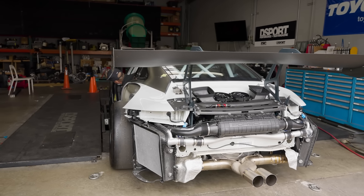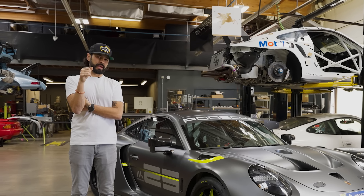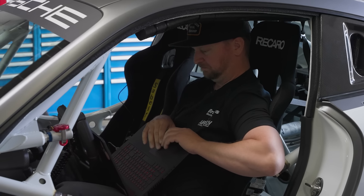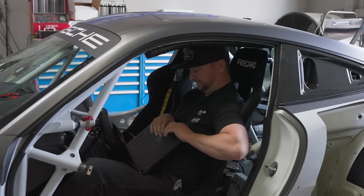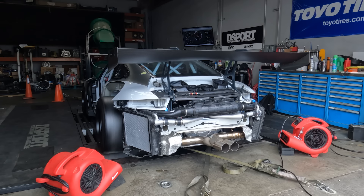Jared's going to have to confirm, but if I remember correctly, I thought it was around 618 or 622 to the tire stock. After the entire package is done and Mitch and the team at M Engineering tweaked the tune, I think we made it to 788 to the ground. Don't quote me — Jared's going to have to confirm.